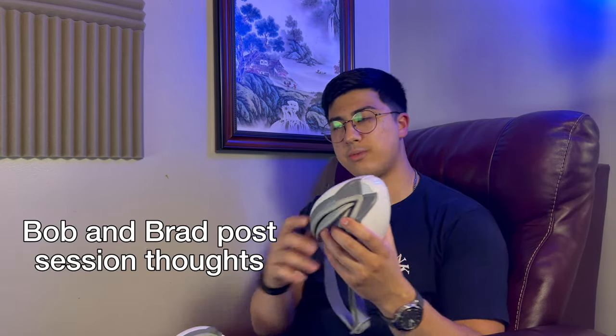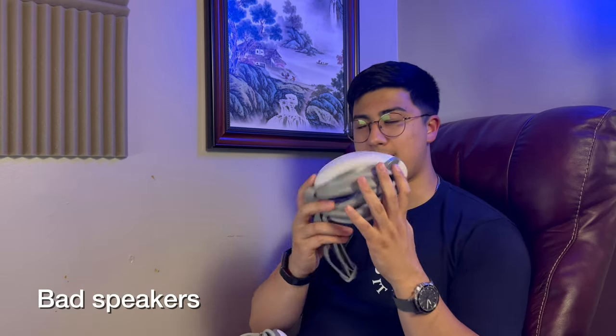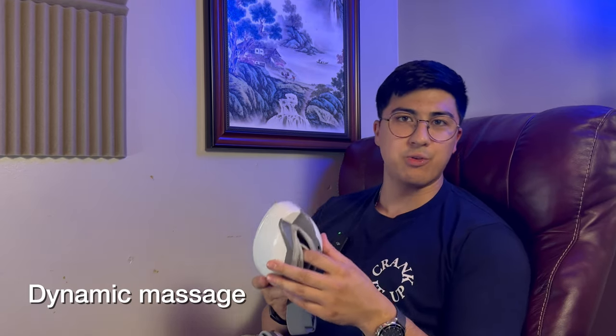Starting with the Bob and Brad eye massager: there are four audio tracks — two songs and two ambient sounds, one like rain and one like flowing water. The speakers sound pretty bad, and connecting to my phone didn't improve things, but this is an eye massager not headphones so I don't expect much. The massage is dynamic, so it doesn't repeat the same pattern — sometimes strong pressure on your eyes, other times pressure shifting to your temples. The whole session feels like a new massage each time.